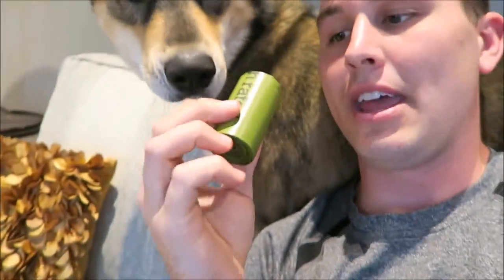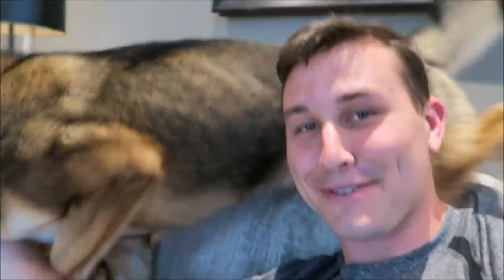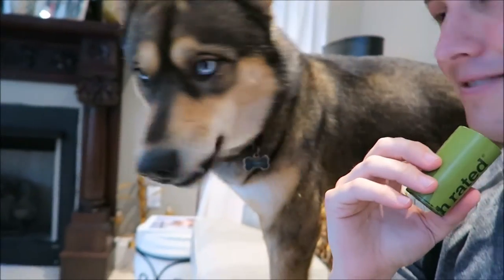We were actually given a roll of poop bags for your pup. We will definitely be using these rolls to collect Rock's feces. So that was in there too.